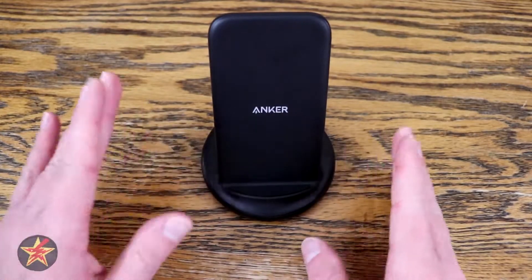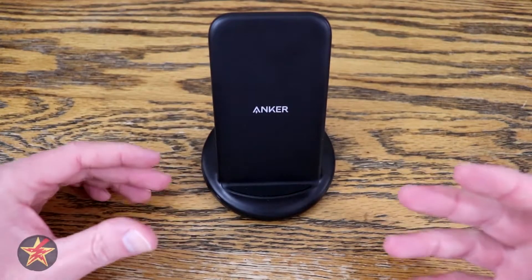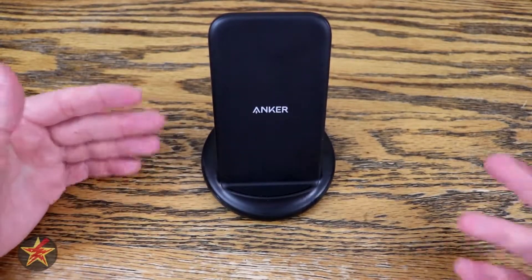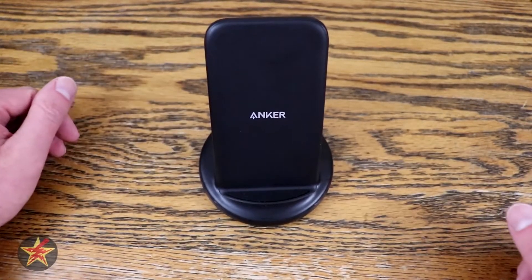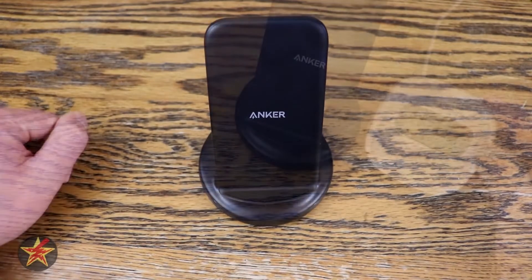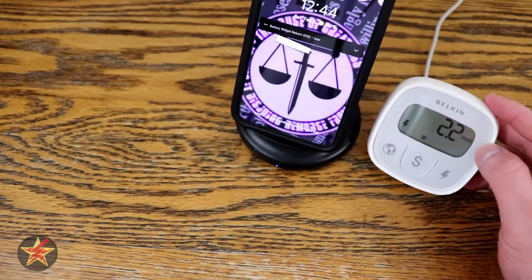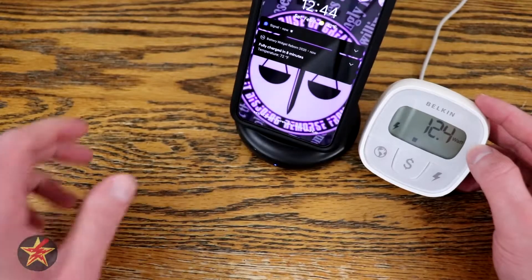This is a wireless Qi device with smart charging, meaning it outputs wattage based on the phone you place on it — you don't want to fry your phone with 15 watts if it can't accept 15 watts. As for power draw: when idling, it draws negligible amounts of power. While charging, it hits a max of around 12 watts, with spikes up to 14 watts, and generally caps off at about 12 watts.